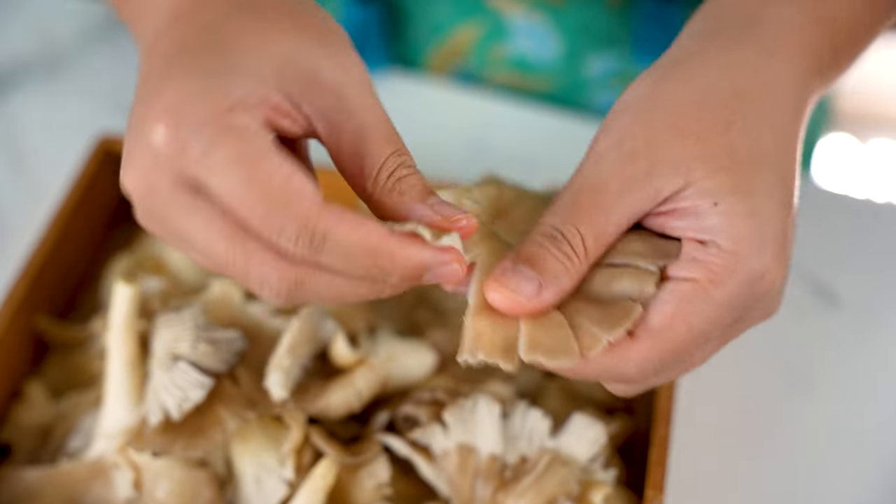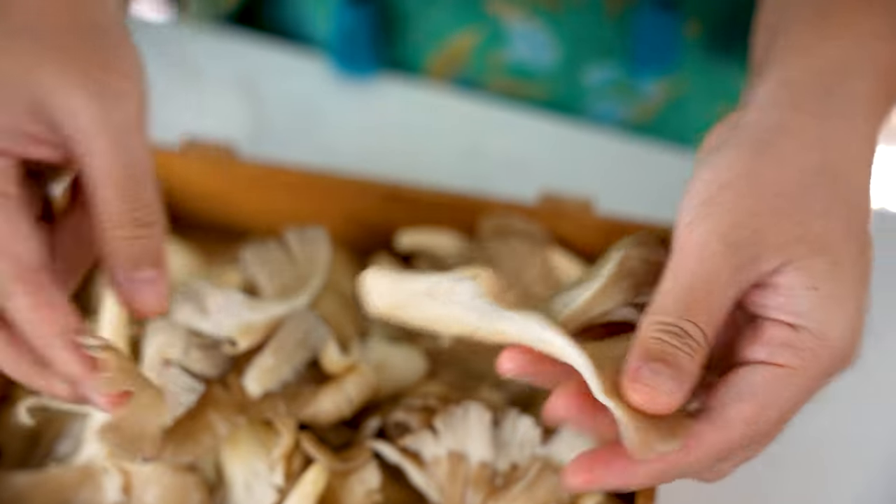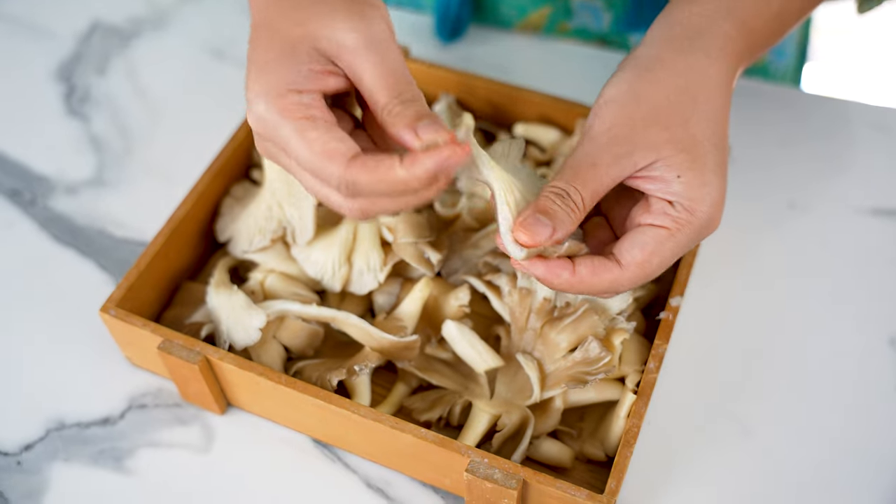We're going to use just oyster mushrooms today, but if you like, you can mix in king oyster mushrooms, enoki mushrooms, or even shiitake mushrooms. Let's shred the oyster mushrooms into thin little strips, making sure they're all pretty even across the board so they cook at the same rate.